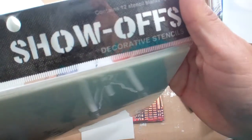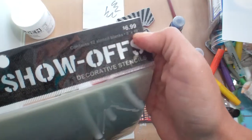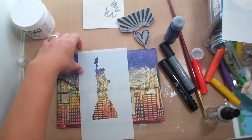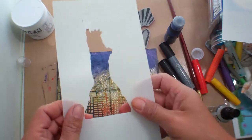I found this at Hobby Lobby — it's called Stencil Blanks. It has 12 stencil blanks for $6.99 and they're 8x10. It is really, really thick — I mean really really thick.